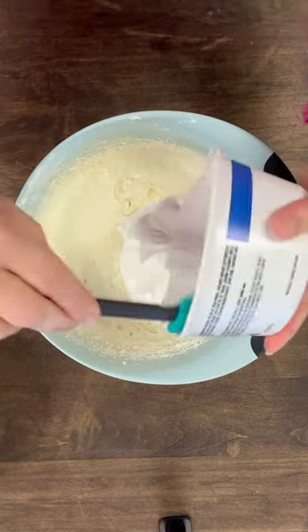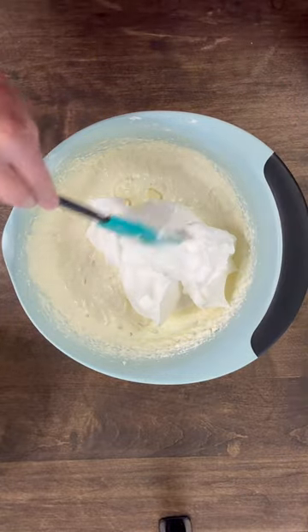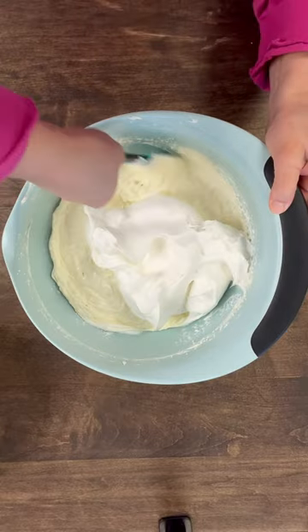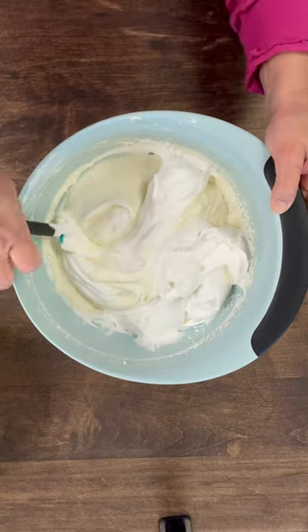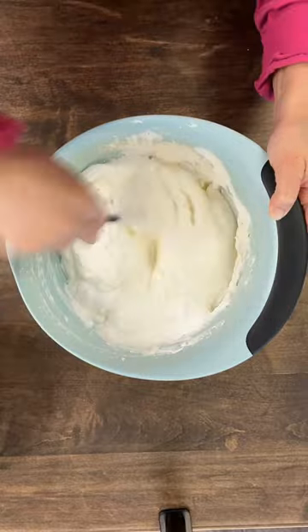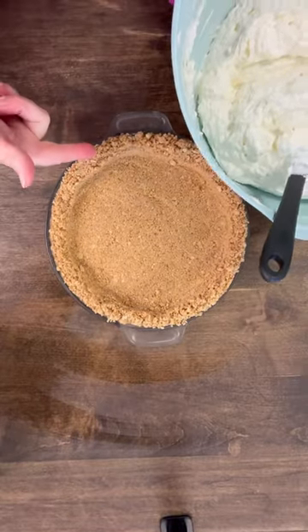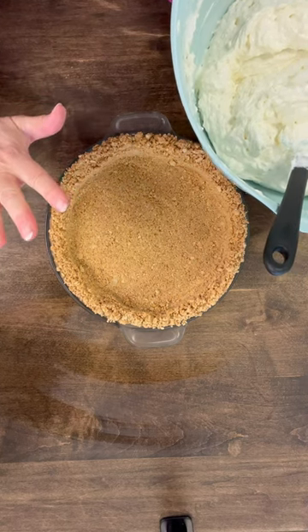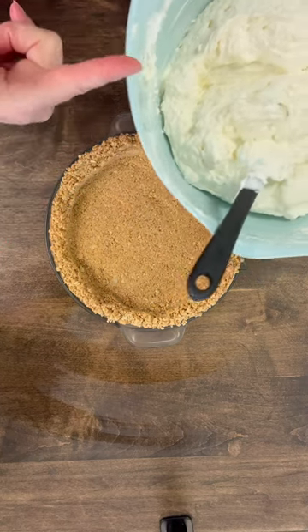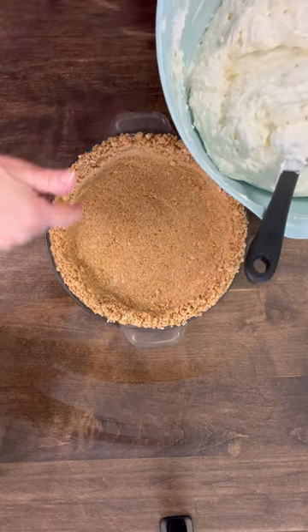Oh my goodness, I can smell that lime. I love anything citrus — orange, lime, lemon — so good. And then you just start to fold this in. I've taken my graham cracker crust out of the freezer. It just kind of helps it to set up a little bit more. And now what I'm going to do is add this delicious filling into our pie plate.